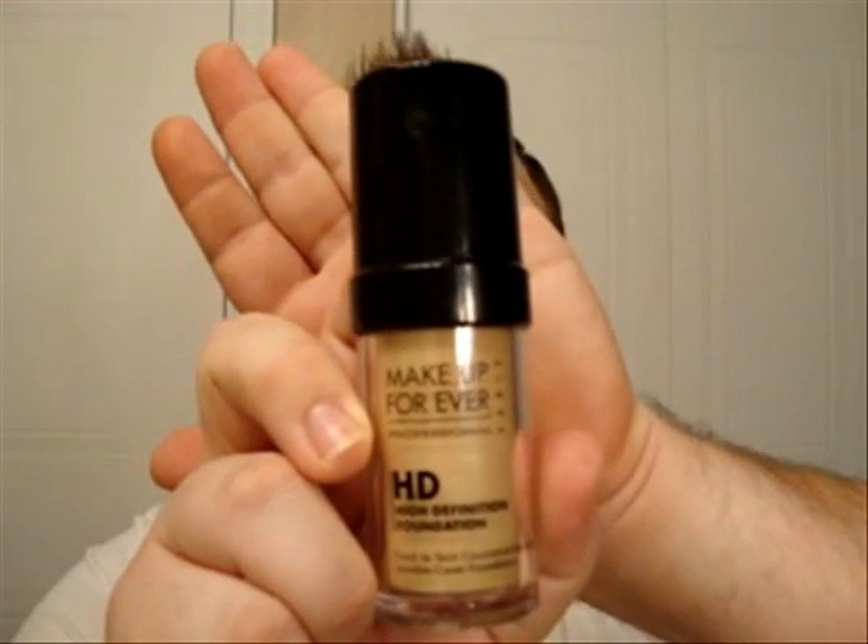For this look, it's all about looking bronzed and having a nice glow. So I went ahead and used my HD Foundation from Makeup Forever, because it has a dewy finish — it will give you a very nice glow.